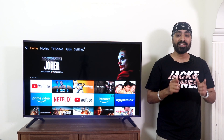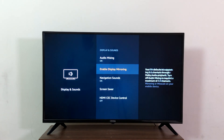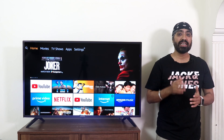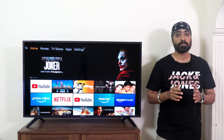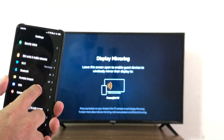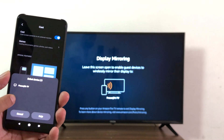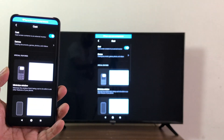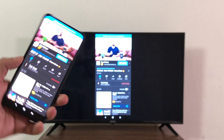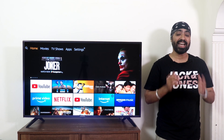For those wondering about screen mirroring — Fire TV OS has it covered. Go to Settings > Display and Sounds > Enable Display Mirroring. This works like Miracast and you don't need to be on the same Wi-Fi network. On your Android phone, look for display mirroring, screen casting, or casting. Using a Redmi K20 Pro, I found the casting option in settings, selected the TV, and there you go — barely any lag. You can watch videos and movies directly from your phone. It's just so easy and convenient.